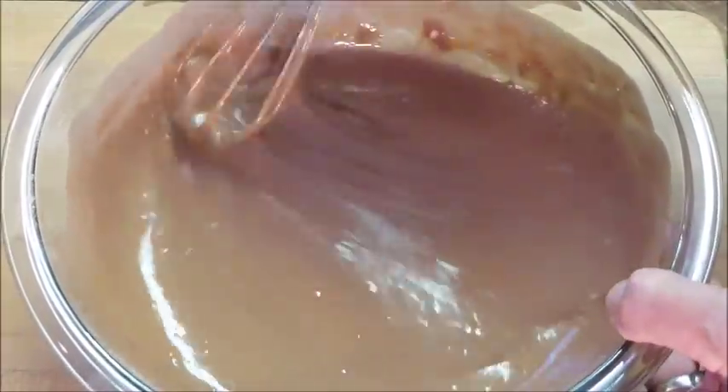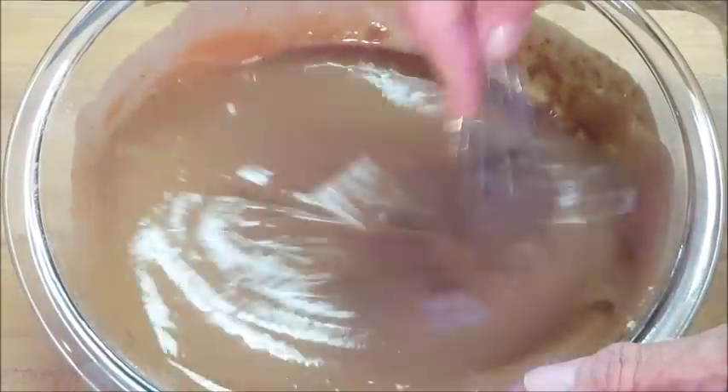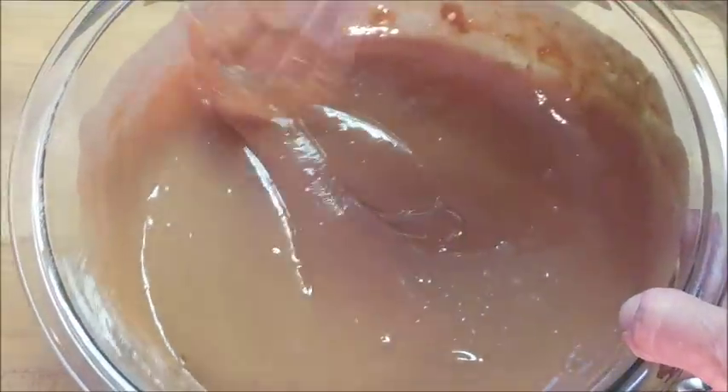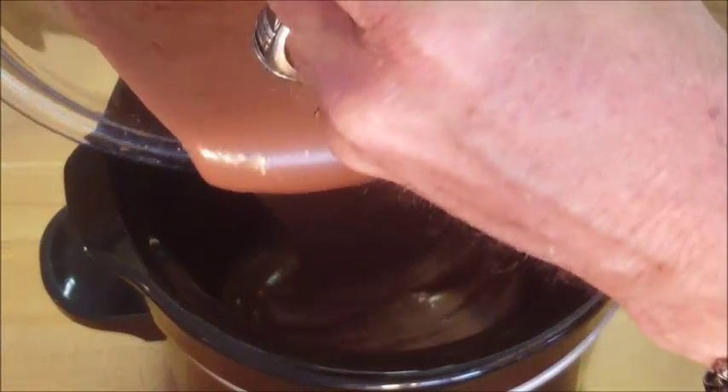I've adjusted the quantities because it's just me — I've actually halved this recipe because I'm going to be using a two-quart crock-pot. Anyway, once you get your mixture smooth, pour it in your crock-pot.